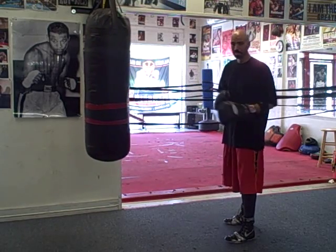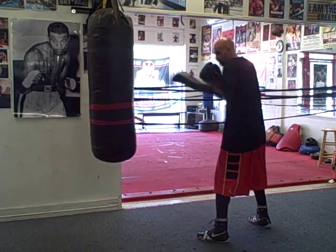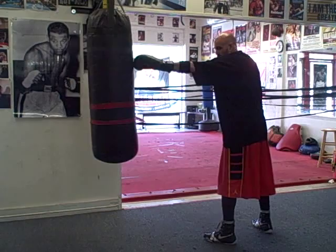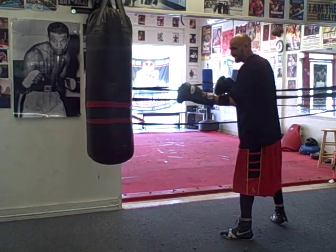This is Brandon from BoxingFitnessFactory.com. Today we're going to talk about using your lead hand to measure your guy. Say you guys are just boxing and he's coming at you — you stick that lead hand almost on his forehead, right in front of his face, and you kind of measure the distance, keeping him at bay.